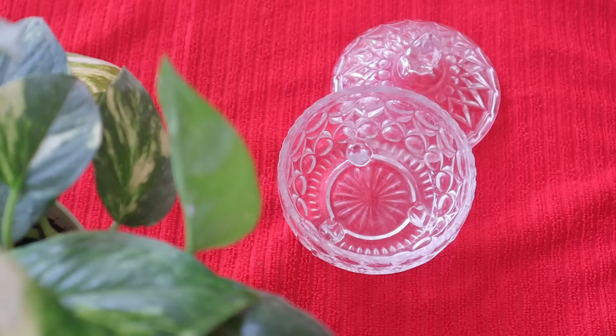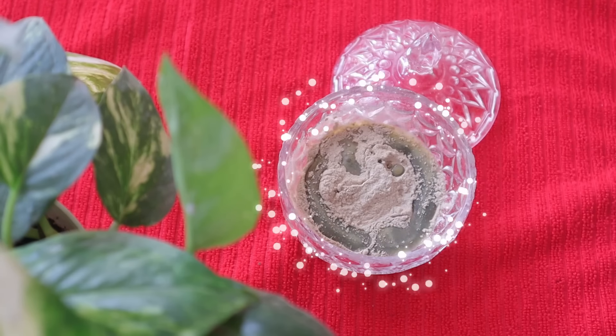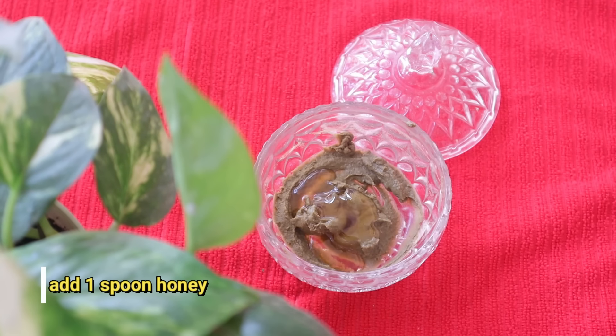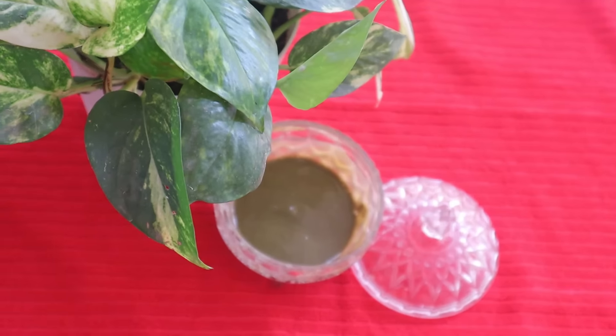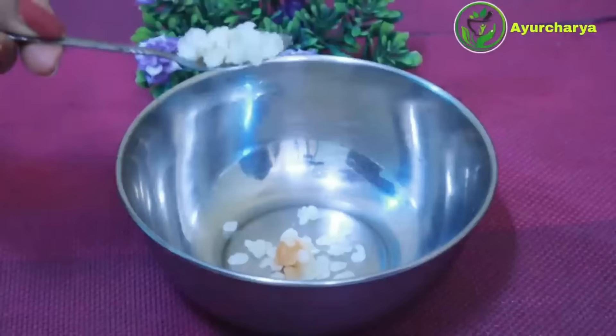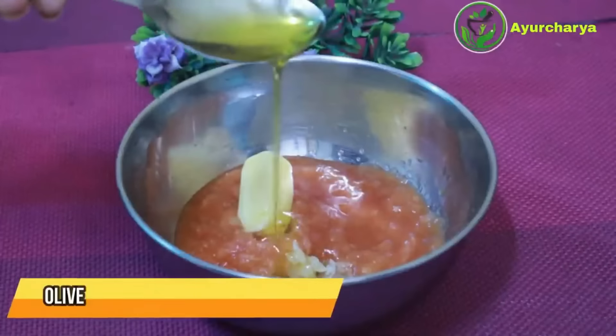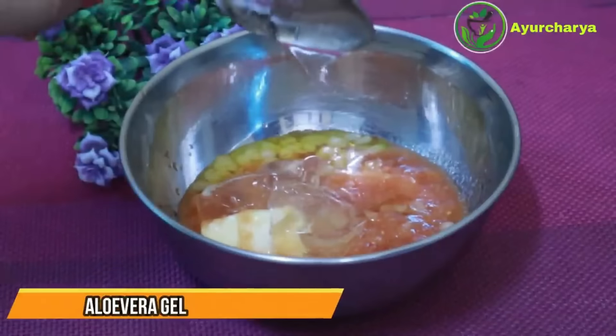We use a lot of ice cubes to massage. We use a lot of moisturizer to massage. We use a lot of fresh aloe vera pulp. I don't have any other option. If you don't have any option, it would match it.